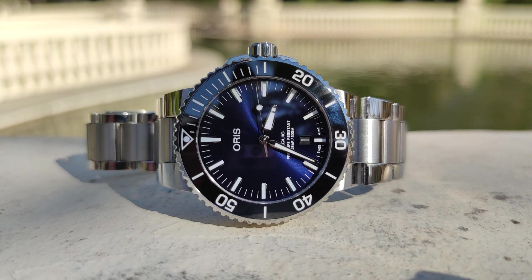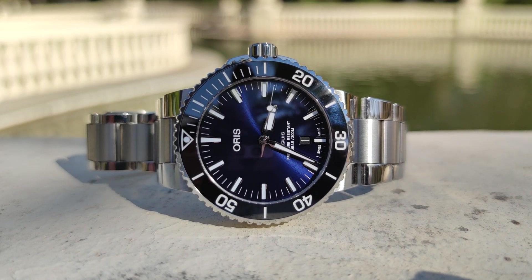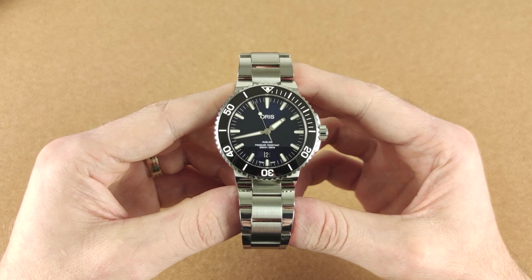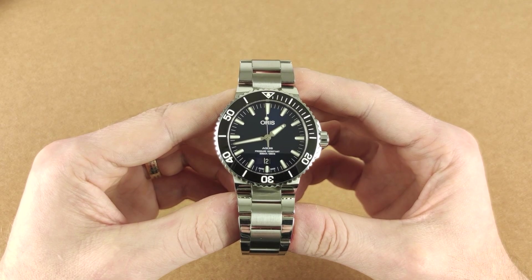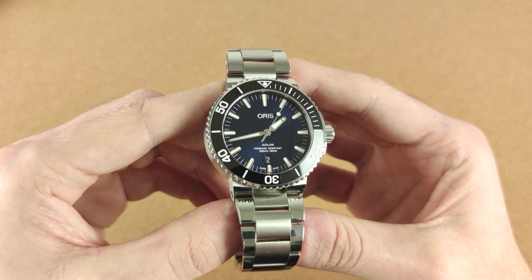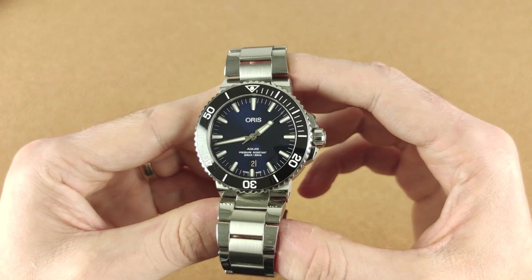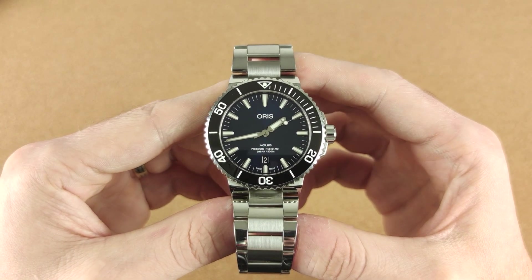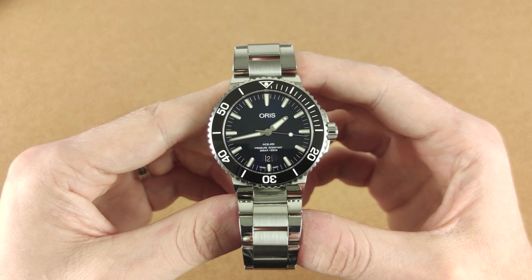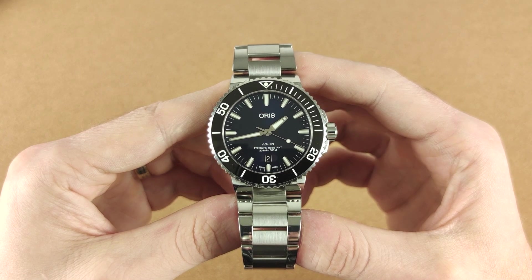If Oris puts a chronometer grade Sellita or one of their new in-house calibers in it, the Aquis will double in price, if not more. The Oris Aquis is one of the best, if not the best watch under €2,000. I referred to it as an entry-level luxury watch because I think it is. Some people call Oris a mid-tier watch brand, but I strongly disagree. Oris has the heritage, it produces high-quality pieces, it's growing in popularity, and it's not cheap either. These are pretty much all the ingredients of a luxury watch brand. I'll leave a link in the description below for you to check out its history.